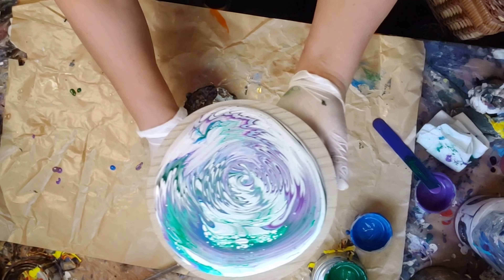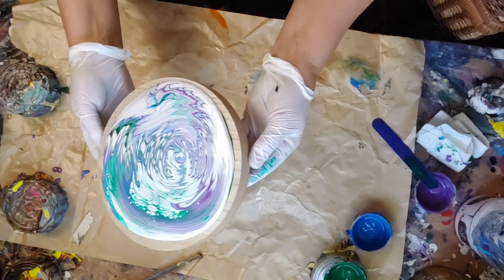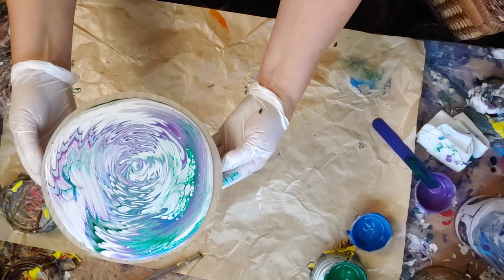At first, I'm just stretching it out to see where it looks good. But this wood is pretty thick — it's got an inch thick on the side. So I want to make sure that I get enough paint all around the sides.